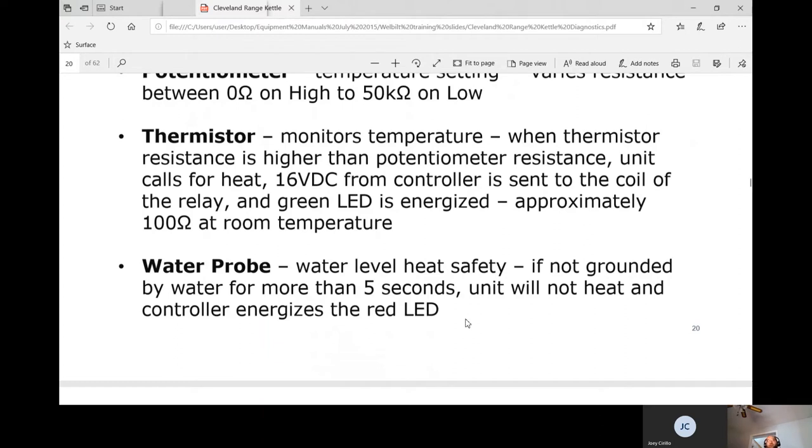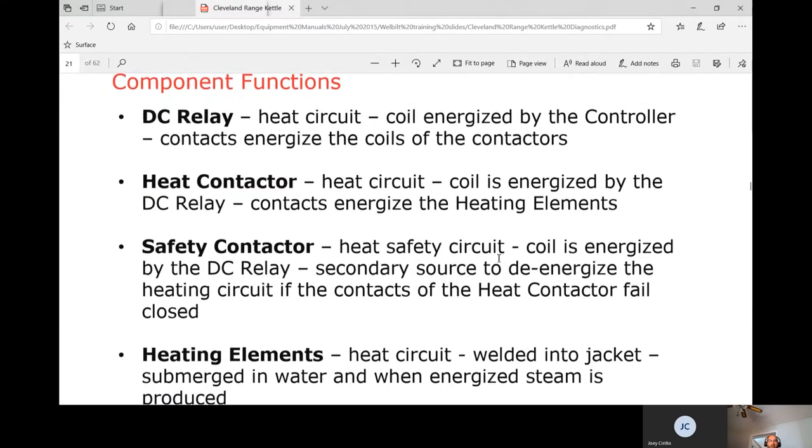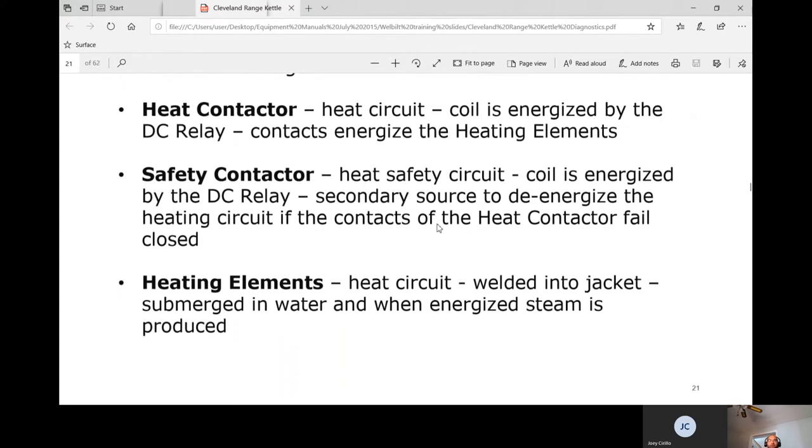The water probe — the water level heat safety — if not grounded by water for more than 5 seconds, the unit will not heat and the controller energizes the red LED. We need to sense water for 5 seconds; if not, the red low-water light comes on and there's no heating, since we don't want to heat with low water as pressures will be dangerously high. The DC relay coil is energized by the controller, which then energizes the heat contactor coil. The safety contactor provides a secondary means to de-energize the heating circuit if the heat contactor contacts fail closed.